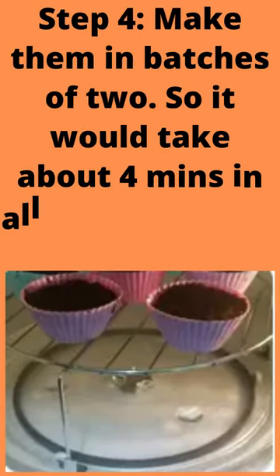Step 4: Make them in batches of 2, so it would take about 4 minutes in all for them to be ready.